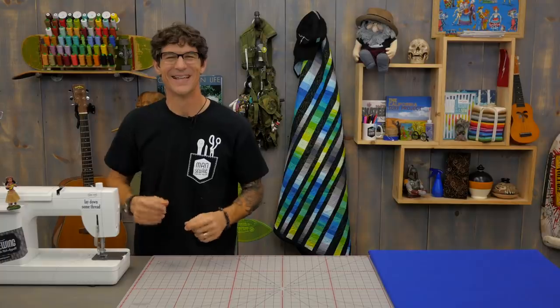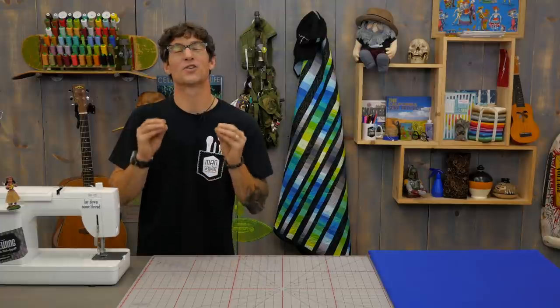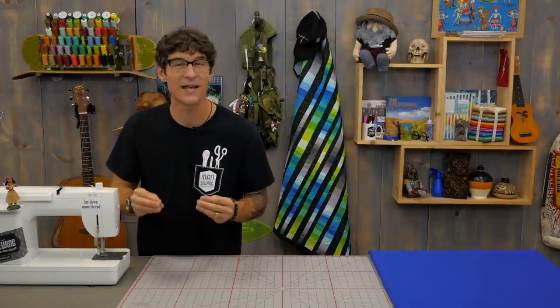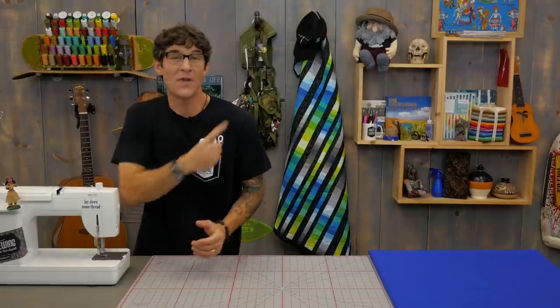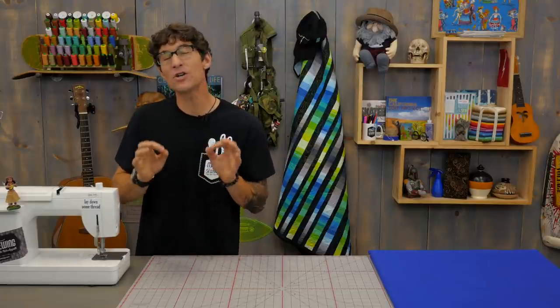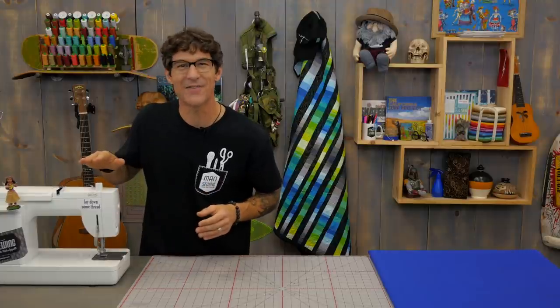I hope you learned some super cool new tricks and techniques to simplify your design process. I love creating applique and I love your comments — let me hear from you. What should we do next here at Man Sewing? Thanks for being a Man Sewing fan. If you've missed any of the videos, there are links here and here. Make sure you're subscribed so you don't miss any of the action.